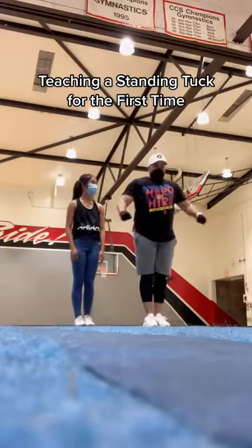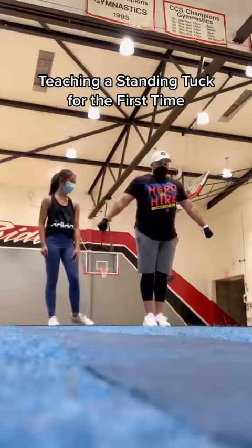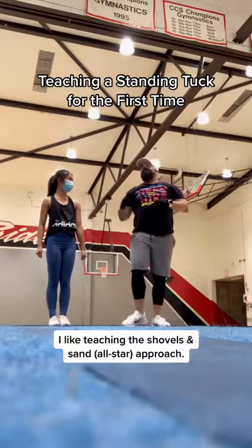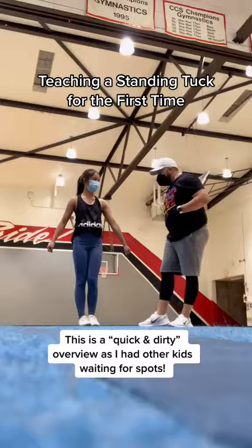Teaching a standing tuck for the first time. Pretend you have two shovels in your hand. Bend down, scoop some sand, throw it over your head at this angle. That is your prep for the tuck. Okay, so low V, bend and scoop, throw.